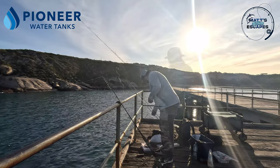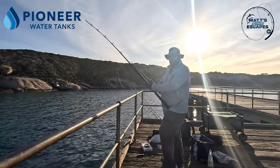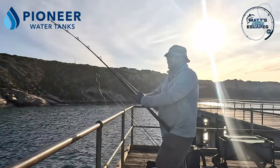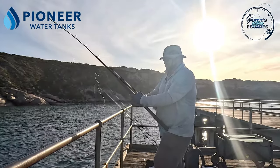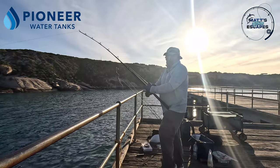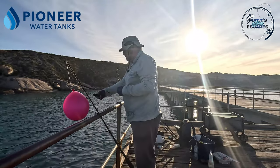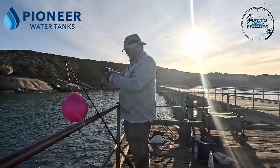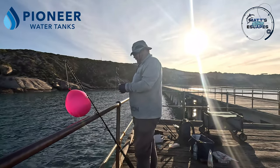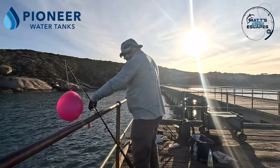I reckon it might be a squid - I'm going to bring it in. If it was a squid we'll know because the back of its neck will be all chewed up. Could be a crab too. Nothing on it at the moment - but you're still kicking, well done! I'm going to put a strip bait on, just put a half hitch around the tail like that, hook nice and exposed, and see how we go.